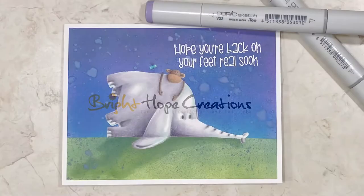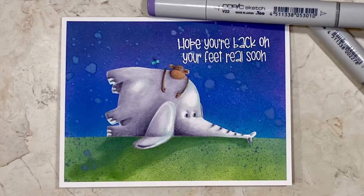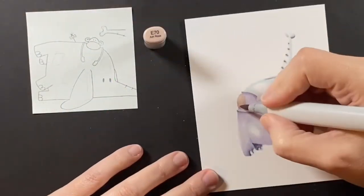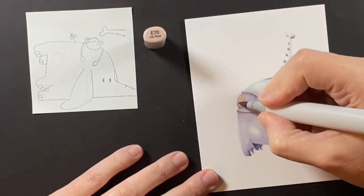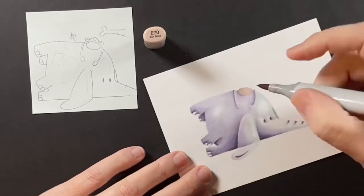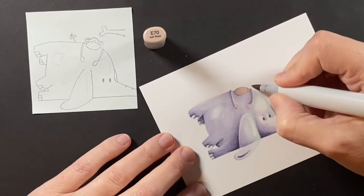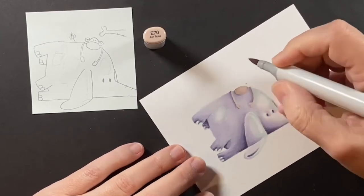Hi, welcome to Bright Hope Creations. I'm Kara and today we're finishing up a two-part series of no-line coloring. This is Elliot and Marcel Feeling Blue, illustrated by Julian Charlton for Purple Onion Designs.